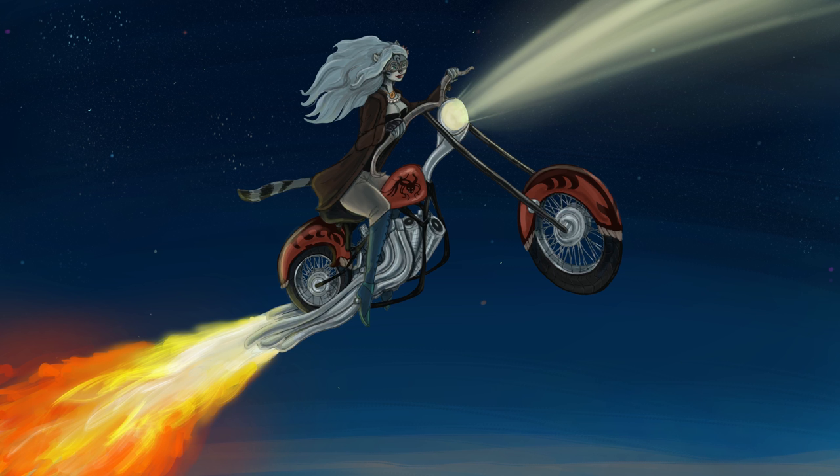I think I should get models that are fairly accurate representations of some of the other motorcycle types, so it's easier for me to do my own custom three-dimensional motorcycle designs based on the main bike types.